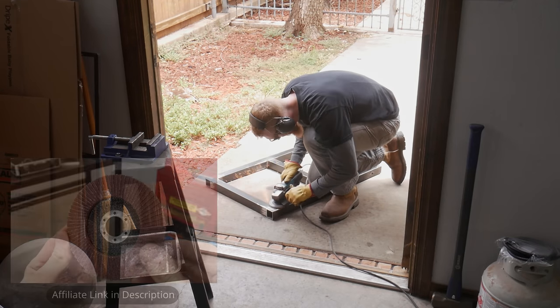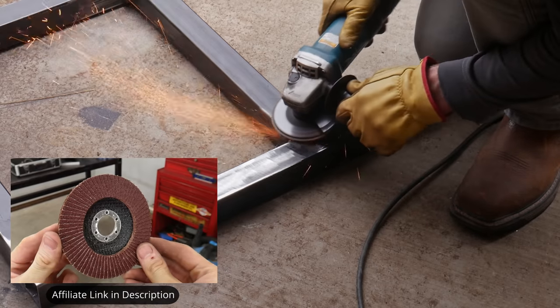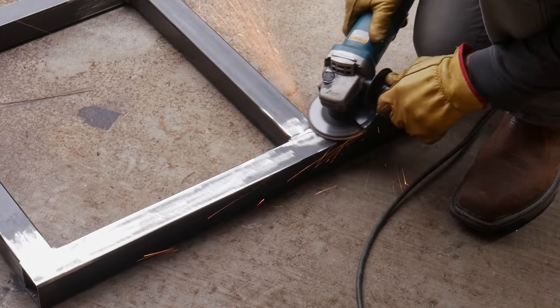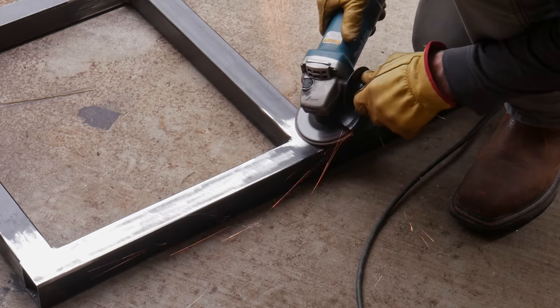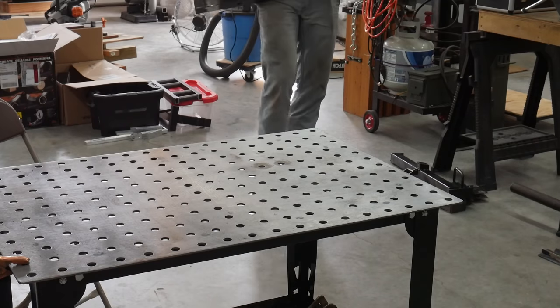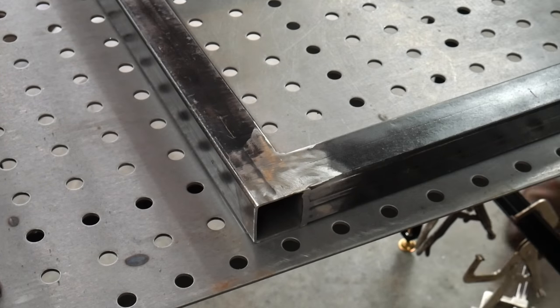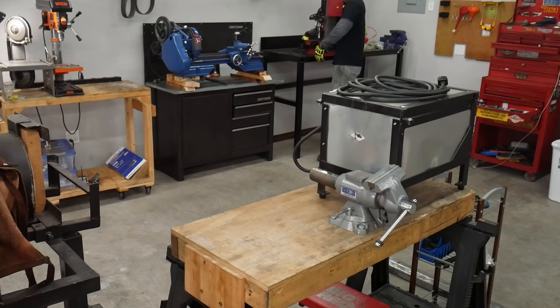After I got everything welded up, I took some cheap flap discs and cleaned up all the welds. In a lot of locations I cleaned them nice and flush because I'll be welding additional pieces against those surfaces. This is how everything turned out with the additional set of legs for the lathe section of the table.